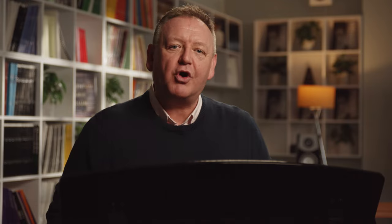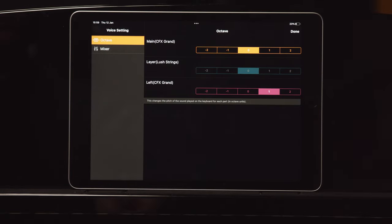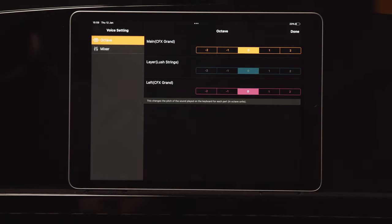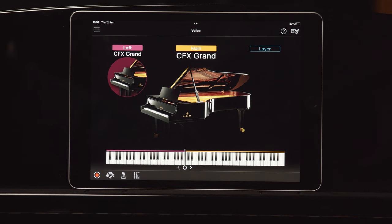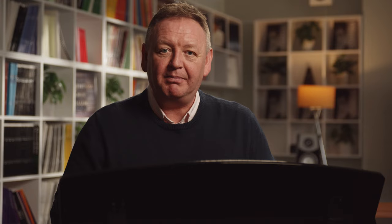Now go to the top right settings menu and in Octave, ensure that all the voices are set to zero — this means the sound played on the keyboard for each part is set to the correct octave. Tap Done. Now ensure that the keyboard split slider is set to B2. This means anything played with your left hand below this point will be displayed on the bass clef and anything played above on the treble clef.